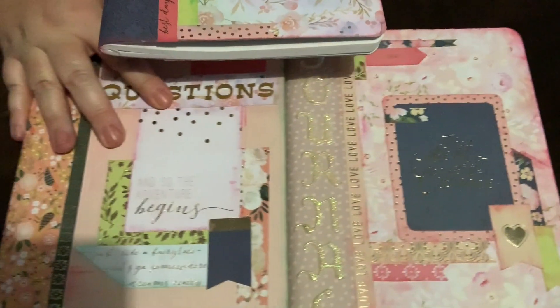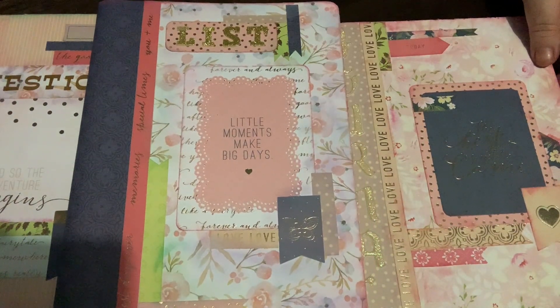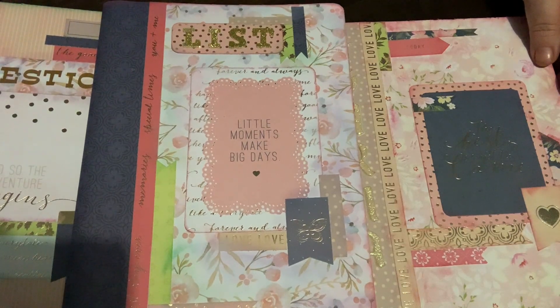I hope you enjoyed this video, guys. It was just a quick one to show you how I've decorated some plain composition books so that I can use them as my journals for next year. I'll see you in my next video — thanks for watching!